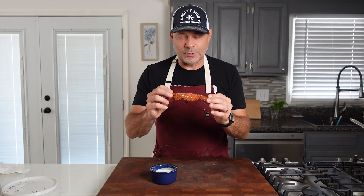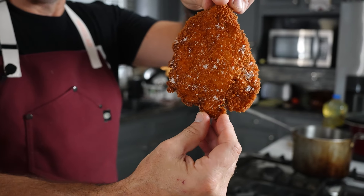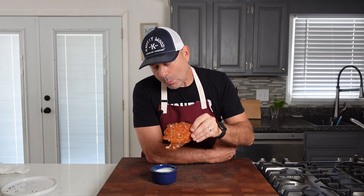Here is this beautiful crispy chicken tender, aka chicken katsu. This is one of my daughter's favorite things that I make for her. It's crispy, it's delicious — let's try it. Mmm, it's even better when you dip it in some homemade buttermilk ranch.